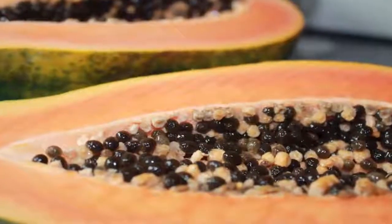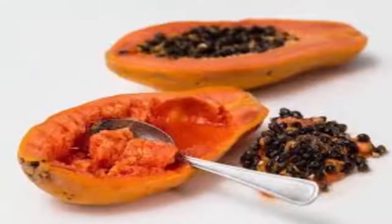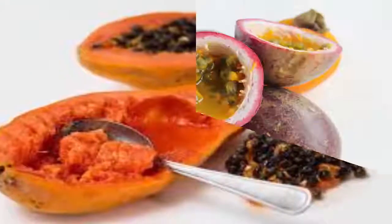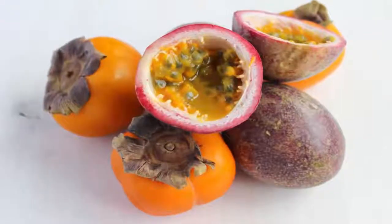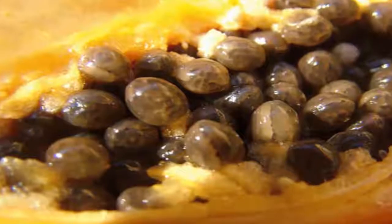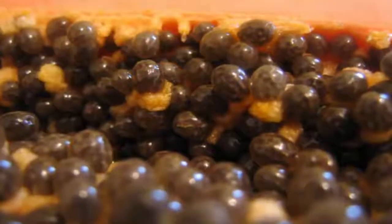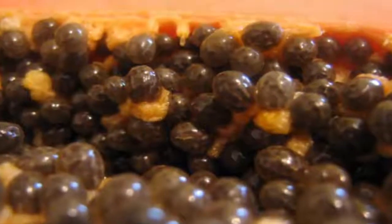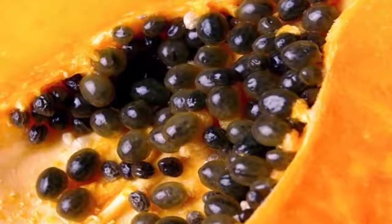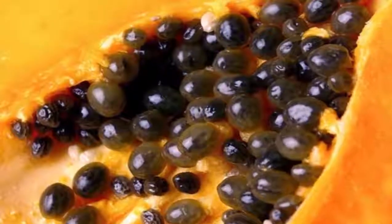Starting slowly is the best way to avoid or minimize this upset. Work your way up to a larger amount. Over the second week, gradually work up to one fourth teaspoon, then to one half teaspoon, and finally to a full one teaspoon daily. Make things even easier on your digestive system by taking the papaya seeds with a meal heavy in protein. Doing so will make it easier to get the maximum amount of benefits from the proteolytic enzymes in the seeds, thereby improving your digestive health.